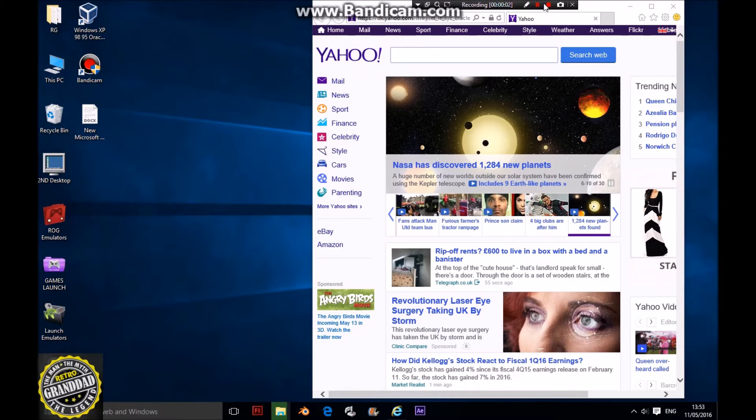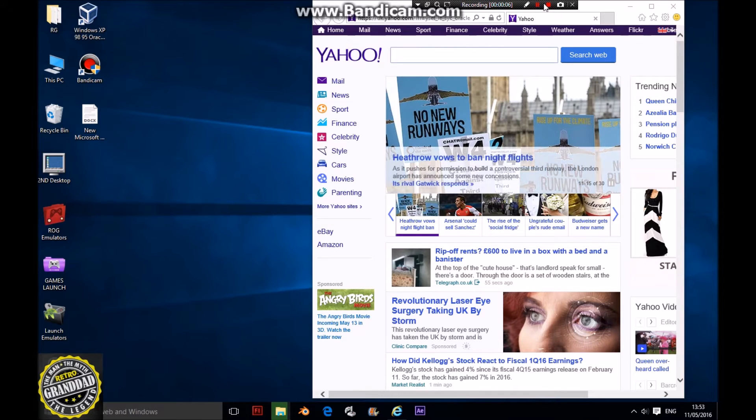Today you join me to install Loadiine on a Wii U 5.5.0. Apparently it also works on the 5.5.1, but I've not tried it on that.